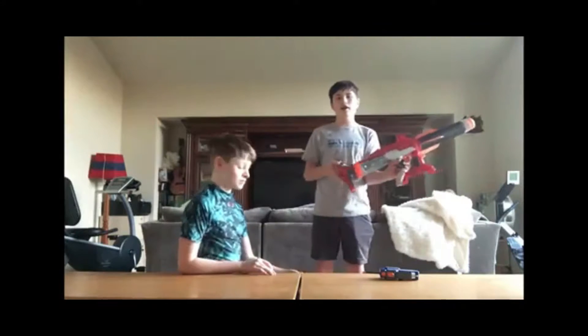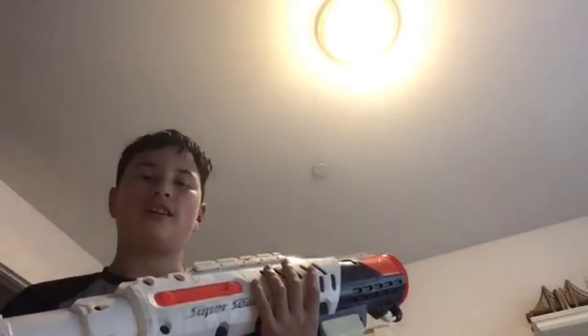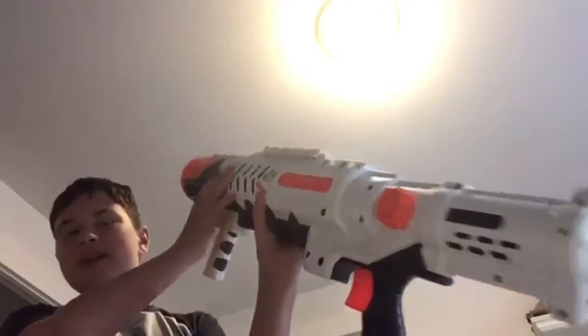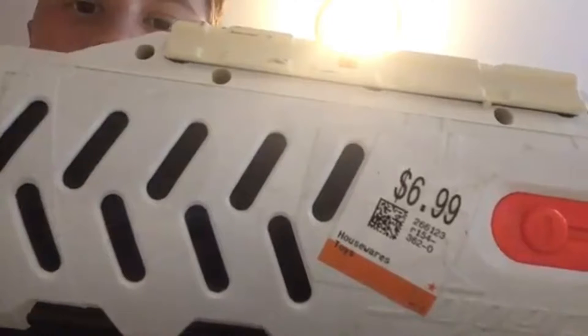I even did a review on it. I haven't uploaded the video yet, I'll probably upload it — the Hydro Cannon. It works perfectly fine because I tried it already before making this video. The price isn't disappointing at all, actually. It's surprising that you could get one of these for like 30 bucks. See that? Seven bucks.